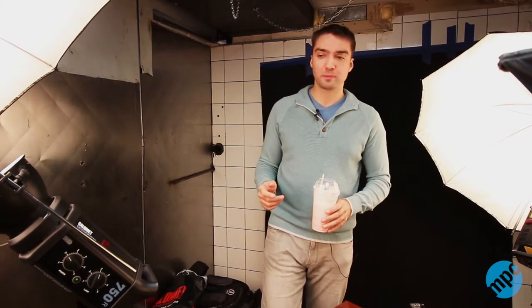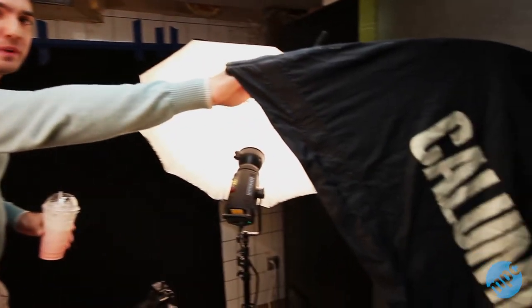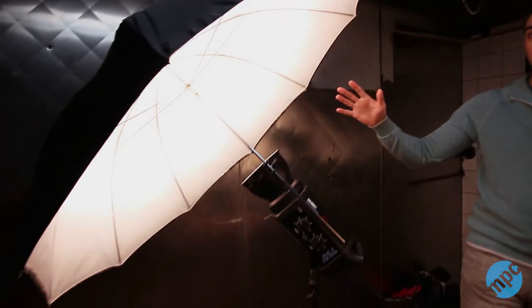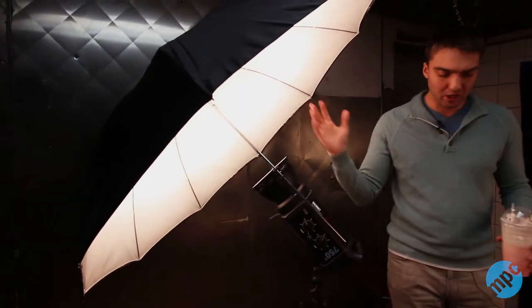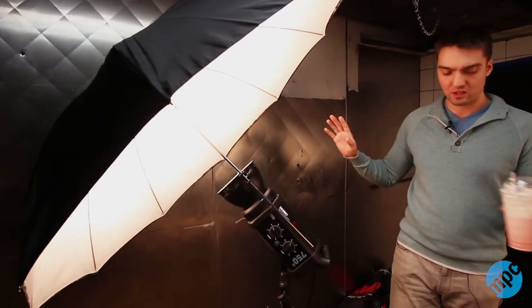Here's our light setup. Here's the main softbox — it's a medium-sized softbox. I would have liked to have a second softbox on the other side as well, but I couldn't find my second softbox, so I opted for an umbrella. It also spreads light evenly and illuminates the subject very similarly, although it diffuses the light a little bit more, but it was good enough as you can see on some of the images — it spreads the light just fine.